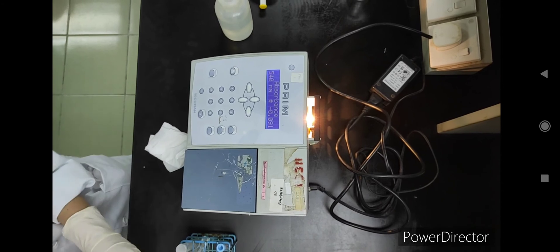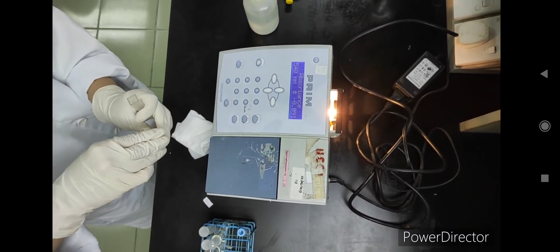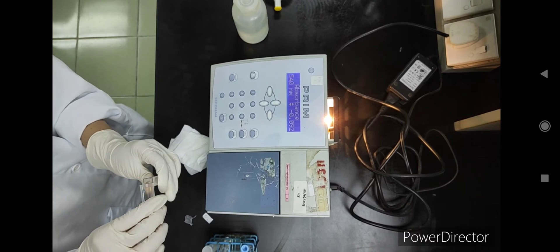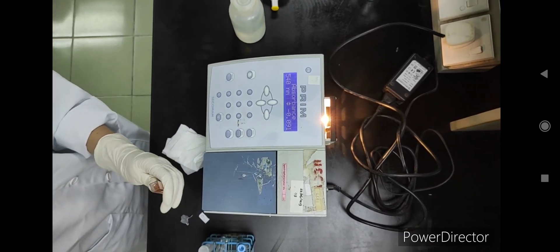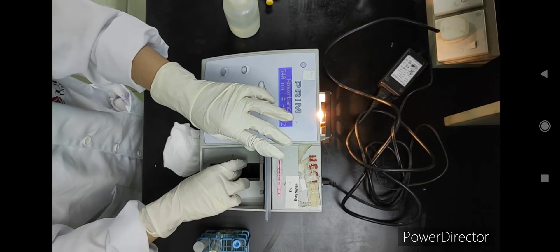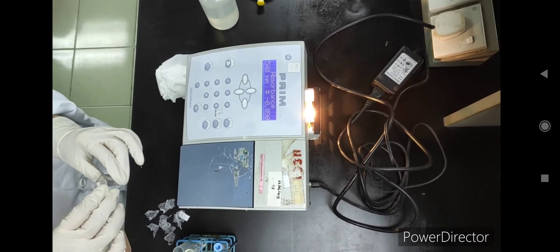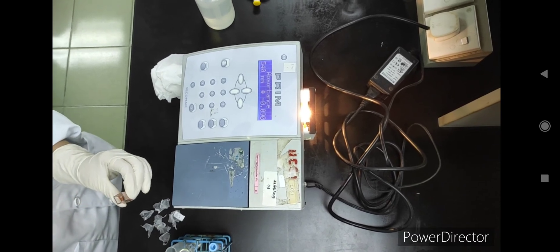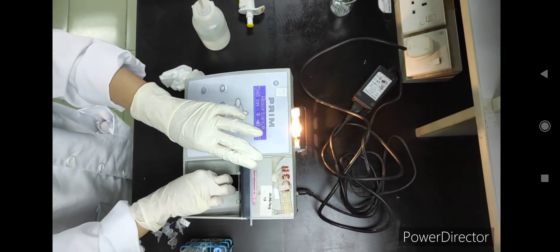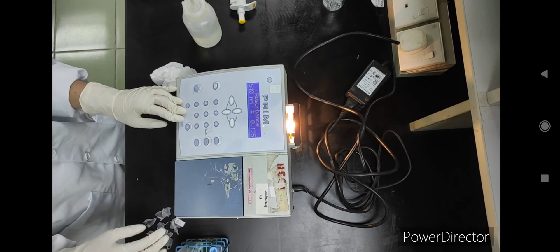We will start with the zero percent concentration first. Then we repeat the process using 0.1% — wipe the cuvette as usual and measure. This will be continued for each concentration up to 0.85%.